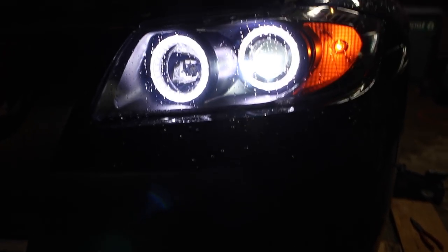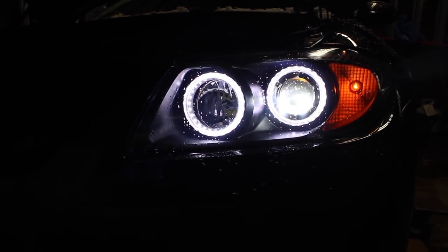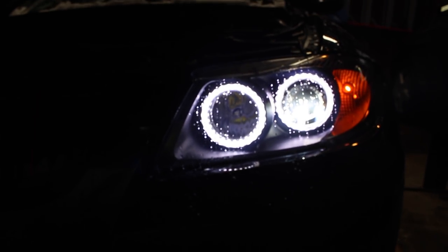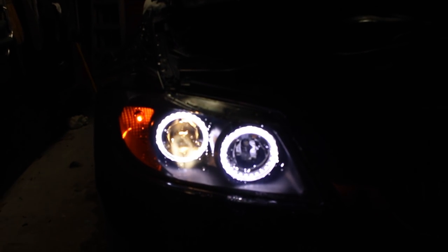As you can see, the new bulb on the left here is much brighter, it has a much wider spread, and it's a much more attractive color than the old stock bulb on the right. I love the fact that the projector light now matches the halo ring — the color looks awesome. Here's a little comparison of the new bulb versus the old bulb, which is obviously a much more yellow color and it's not as bright.